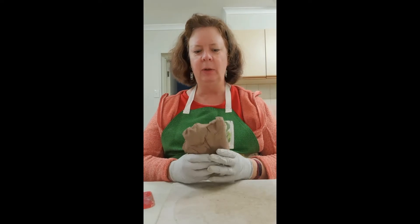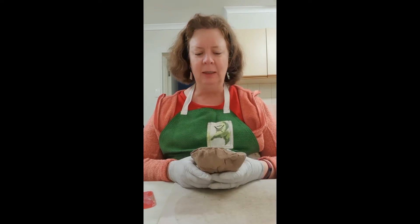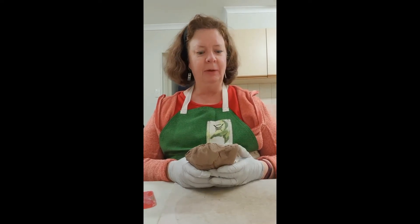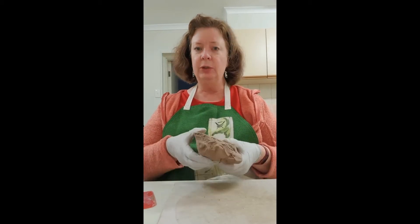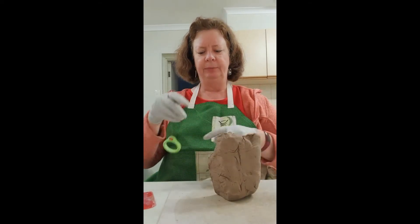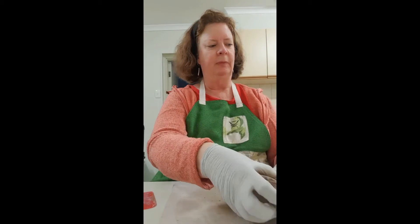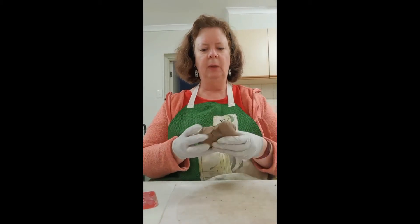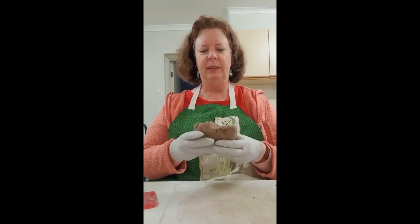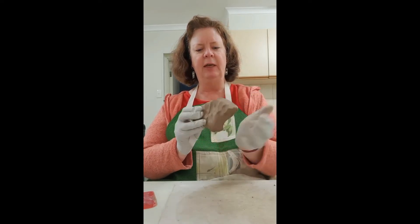Here we are again with some BRT clay. When you need to roll out clay, you don't always have the necessary tools — a rolling pin may not be handy. What you can do is slice off the amount of clay you need, especially when you're building slabs. Then flatten it a little, squish it flat in your hands to start with.